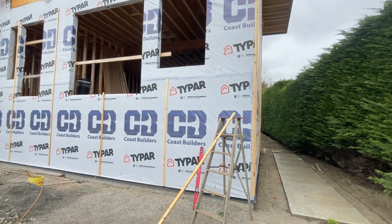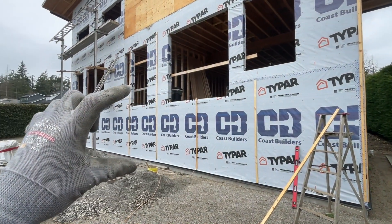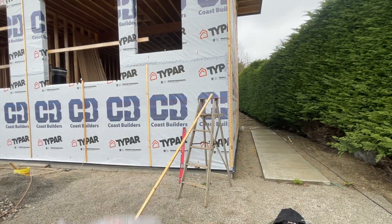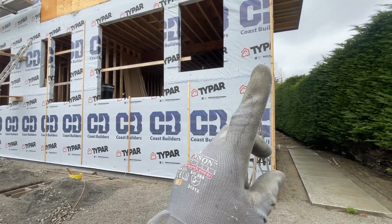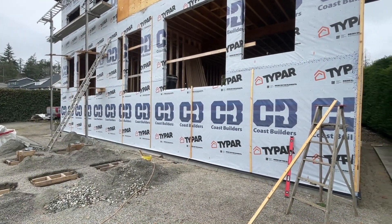Hey everybody, welcome to episode 115 of Build That House with me, Jim. Today I'm going to do what I said I was going to do last episode — it's Sunday afternoon and I'm going to put one additional layer of Typar on the bottom. I've got to take these strips off first, mark that line so I don't get the drift, and hopefully it'll come together pretty good.